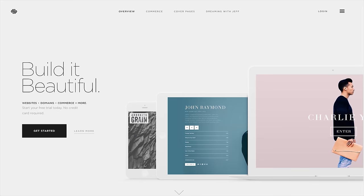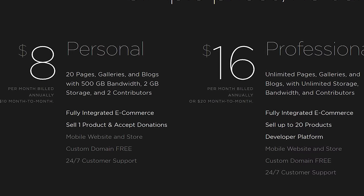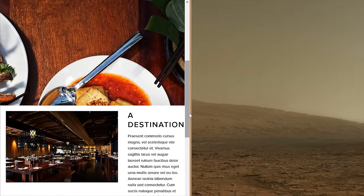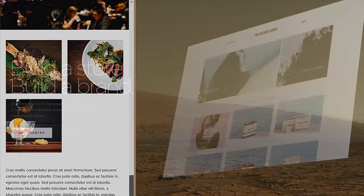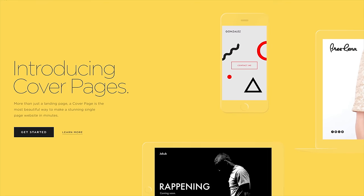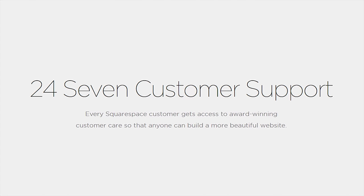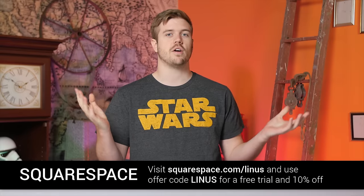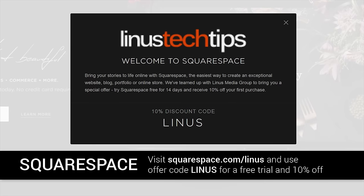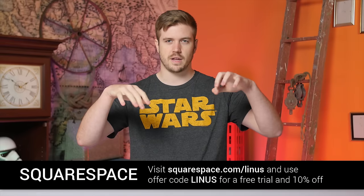Squarespace is simple, powerful, and beautiful, and only $8 a month, but if you sign up for a year at a time you get a free domain for that year. They have responsive design, which makes your website scale and look great on any device — phone, tablet, laptop, full computer. They have commerce platforms if you want a store, and cover pages, a feature that lets you set up a beautiful one-page online presence in minutes. They have 24/7 support via live chat and email. Start a trial today with no credit card needed. When you decide to sign up, use offer code LINUS to get 10% off your first purchase. Thanks to Squarespace for sponsoring this video.